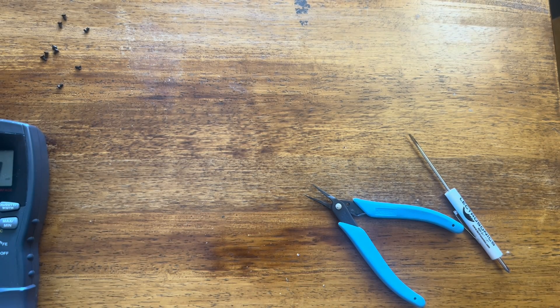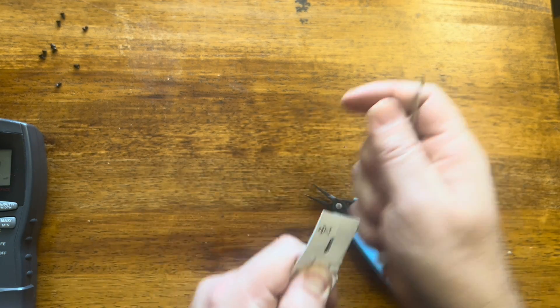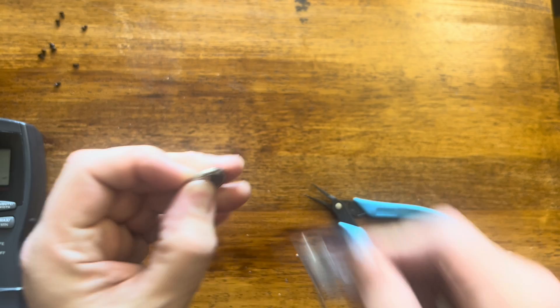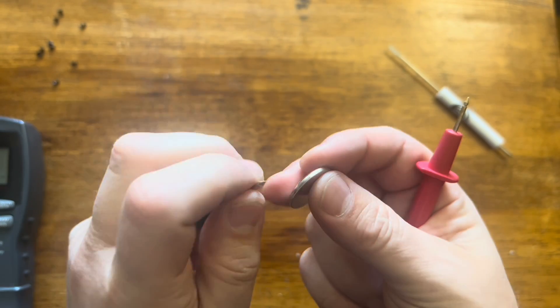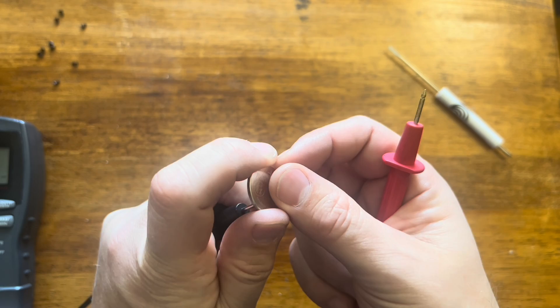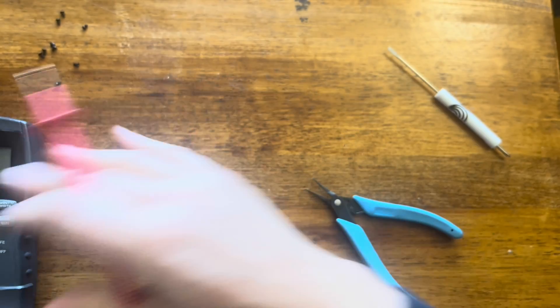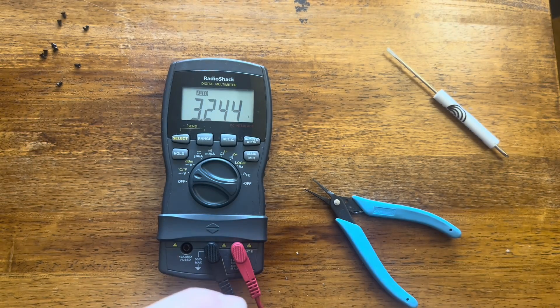Let's open up the new one. Before we put it in, I want to measure this new one too, just to see what a new one comes in at — I think that's probably useful information for this video. These batteries cost like $7 for a three-pack or five-pack. So here you go — this is coming in at 3.24 volts.